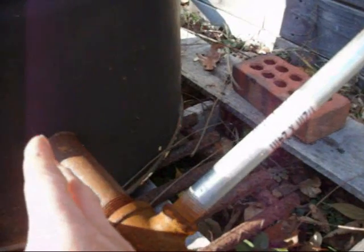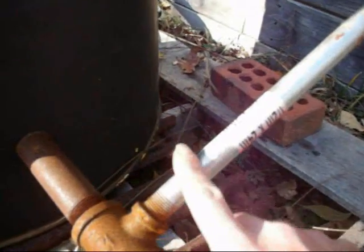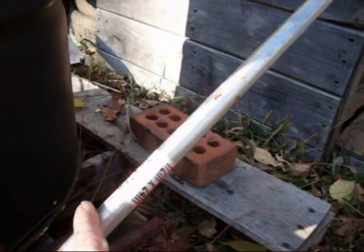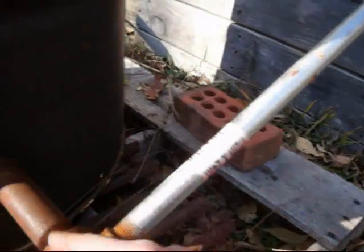If it's starting to burn too hot, you want to cool the burn down. By doing that, you're replacing some of the oxygen with exhaust gases. The cool thing about it is that carbon dioxide comes out as part of your exhaust gas, and when the CO2 actually comes back through this bed of charcoal, the carbon steals an oxygen molecule from the CO2 and turns it back into CO — carbon monoxide — which is another fuel. So it's like a recycle type thing.